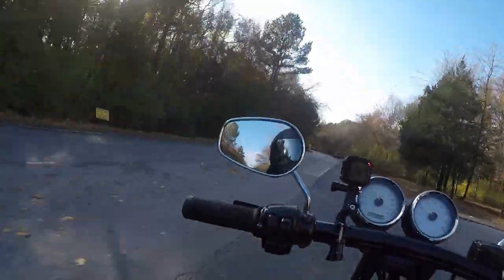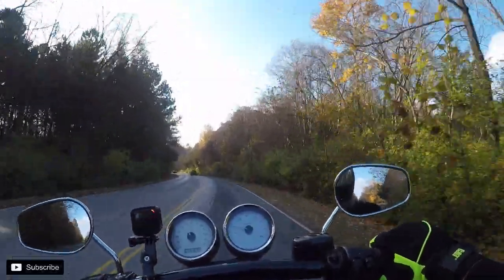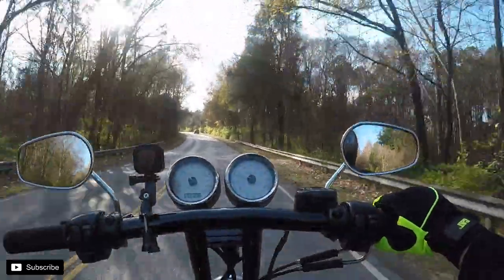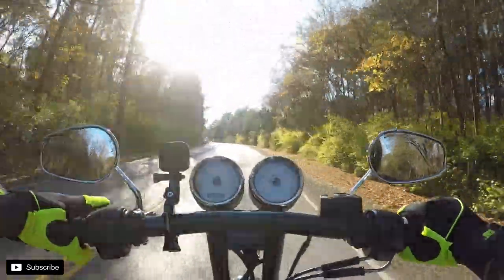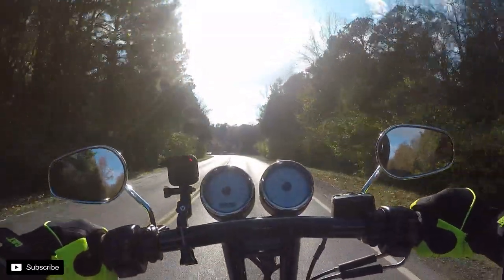What's up guys, I haven't done a motovlog in a while — this is gonna be motovlog number eight. Just got done shooting a parts install on these Whiplash Speedco shorty levers.